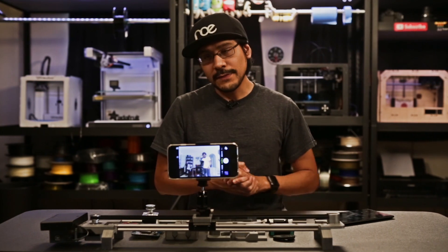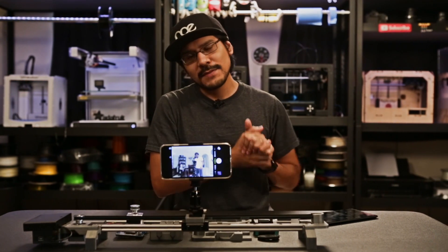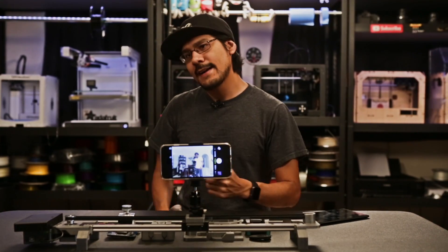So there you have it, a really nice upgrade to our DIY slider. Be sure to tune in next week — we'll take you through the steps of how to build your own. Thank you so much for watching, and be sure to subscribe for more 3D printer projects from Adafruit. See you guys next week.